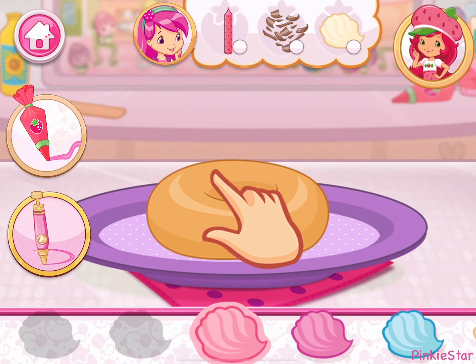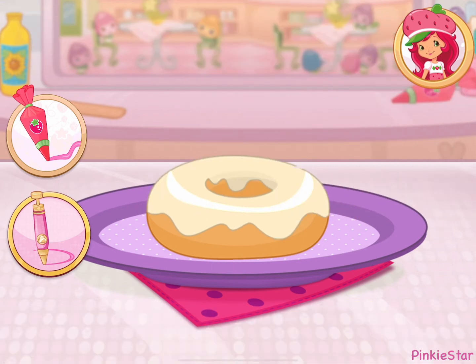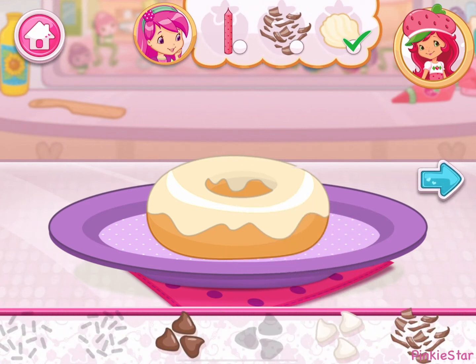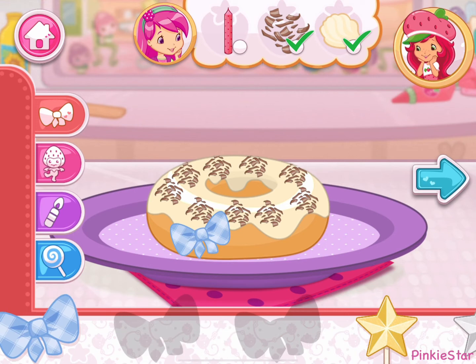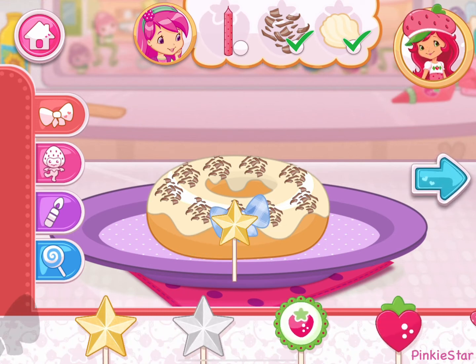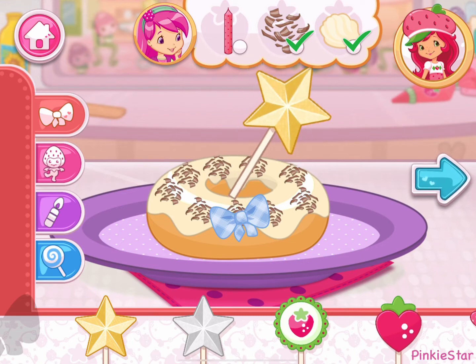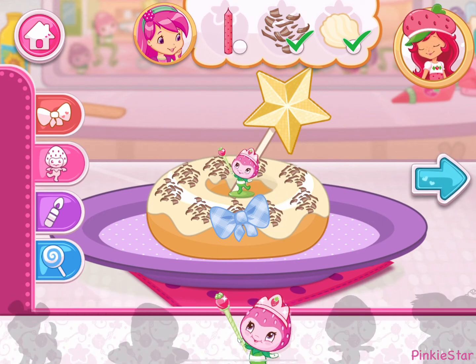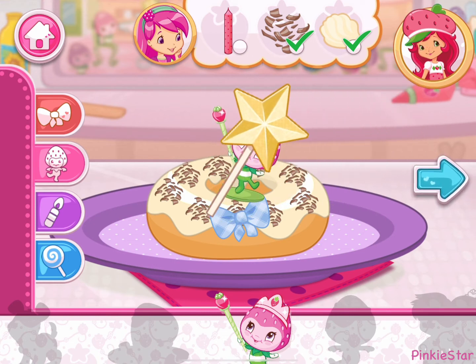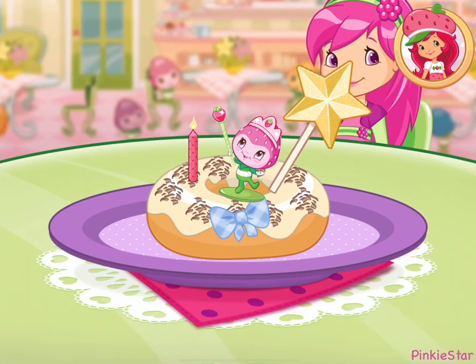Now bake for 15 minutes. I love your decorations! Wow, it's beautiful!